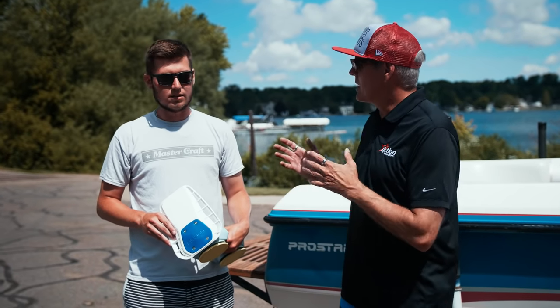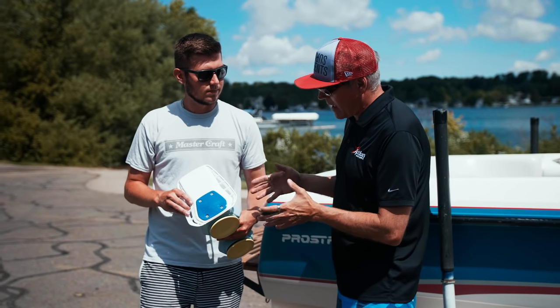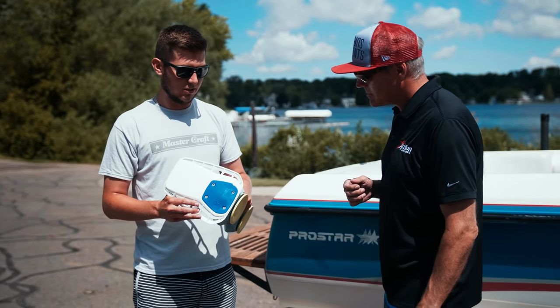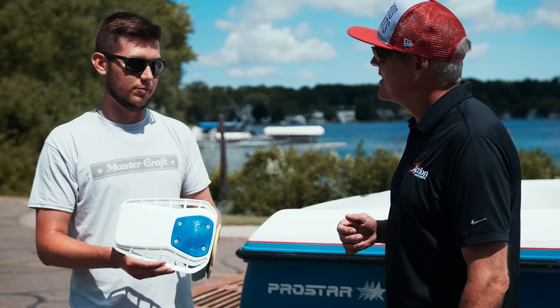We're going to start here this morning with Mitch Heisen. Mitch is one of our instructors here at Action Water Sports. He has a wake shaping device — this one is the Mission. It goes on a boat that you would not necessarily surf behind, but it creates a cleaner wave that makes you able to wake surf behind the boat.